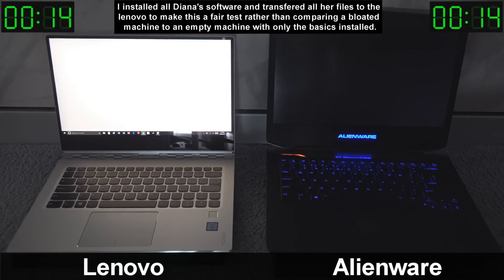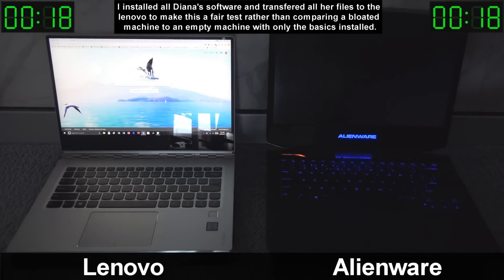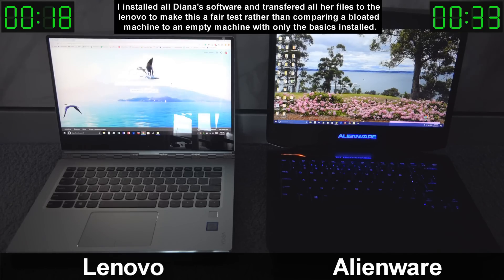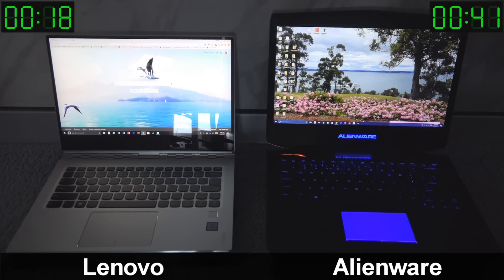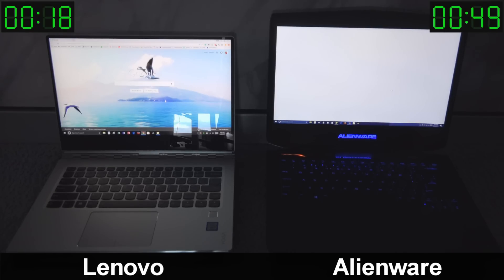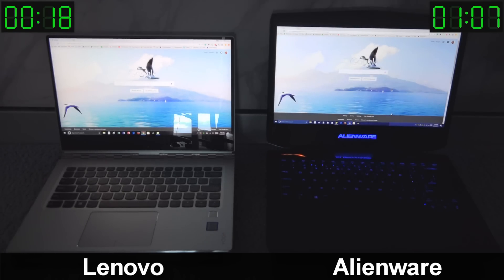The Lenovo is already on the desktop and the Alienware is still doing its thing. Clicking Chrome on the Lenovo — it took 18 seconds and it's in Google Chrome. The reason for doing it this way is that just because a computer gets to the desktop quickly doesn't mean it's ready to use. The Lenovo took 18 seconds to open Chrome; the Alienware with a hard disk drive took one minute and seven seconds.